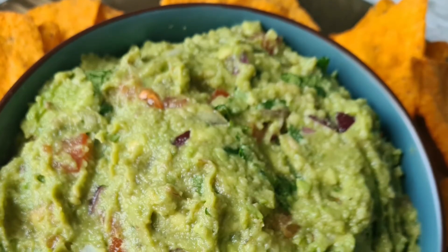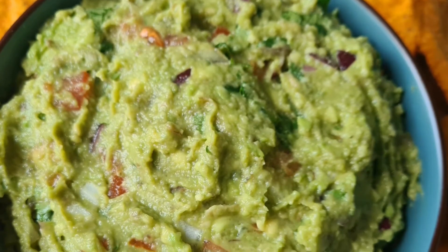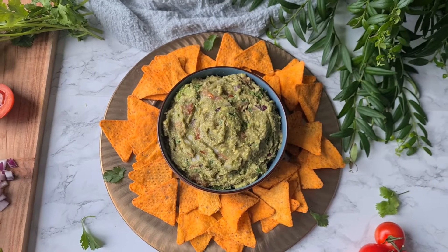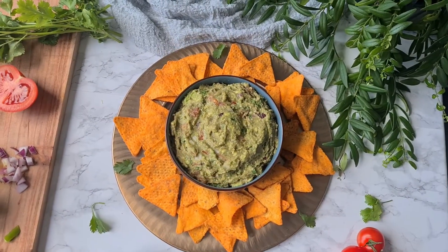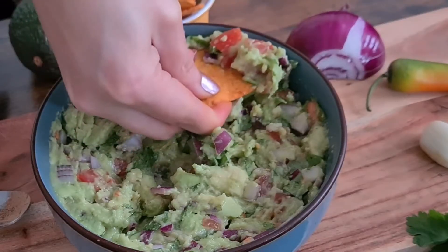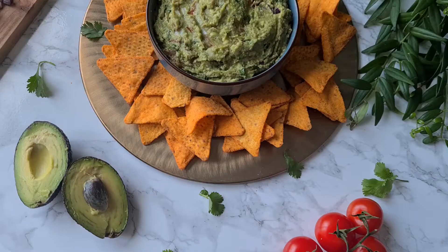This is how simple it is to make guacamole. For a more flavorful and refreshing result, I recommend covering it and letting it sit in the fridge for at least half an hour before serving. If you're not serving it right away, place plastic wrap directly on the guacamole to prevent oxidation and browning. You can serve it as a dip with nacho chips and veggies, spread it on a sandwich or toast, or enjoy it on its own.